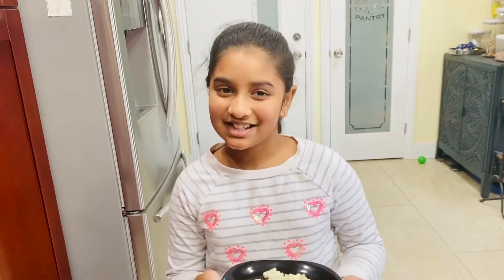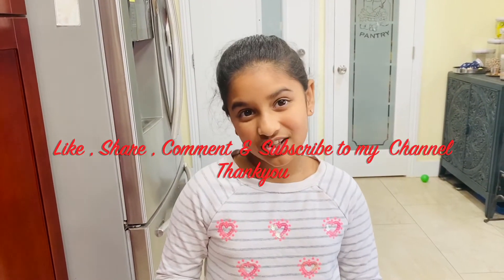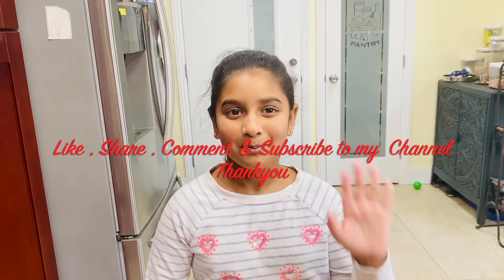If you like this video, please give me feedback. Don't forget to like, share, comment, and subscribe to my channel. Until then, bye from Maria — bye!